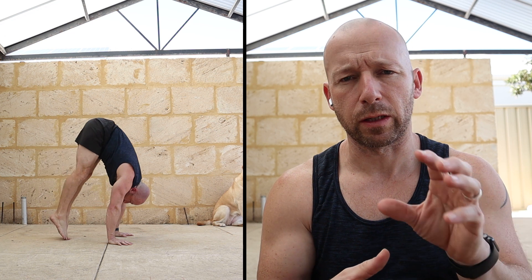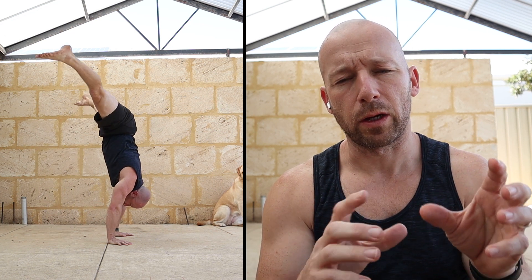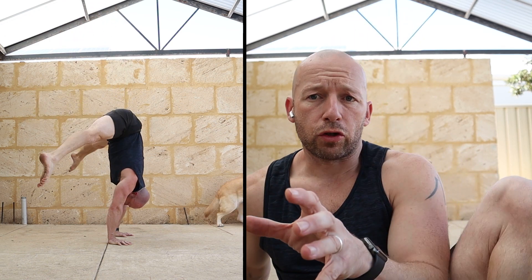I'm going to quickly run through the different variations of presses that you can do, and some of the ways you can make it easier or harder depending on your level. Let's quickly do the straddle press first.